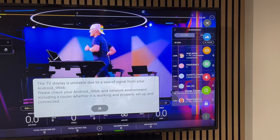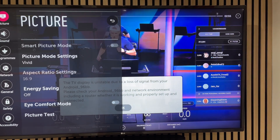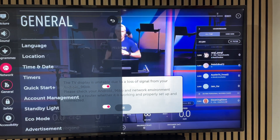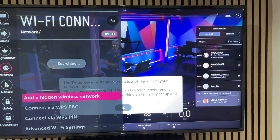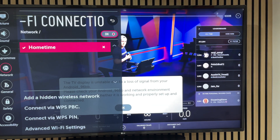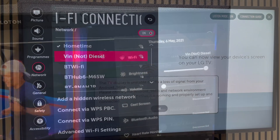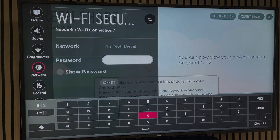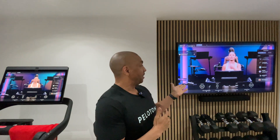This will be different on all TVs, but I'm going to go into All Settings, then come down to Network, where I can see that the TV is connected but on a different network name to the tread. To fix this, I'm going to put the TV on the same network as the Peloton tread. Now that the tread and TV are on the same network, the picture should look a lot clearer.